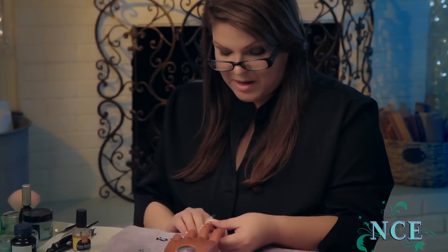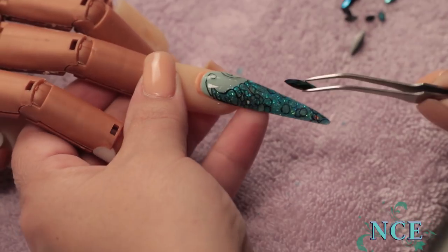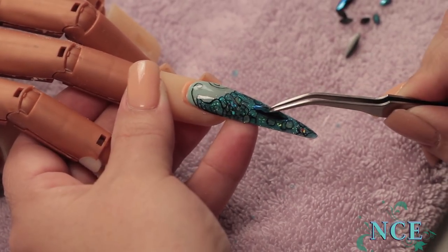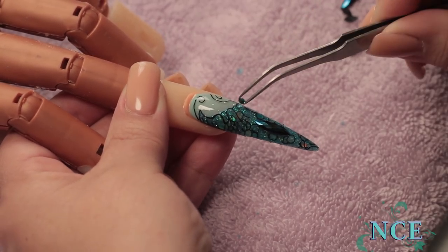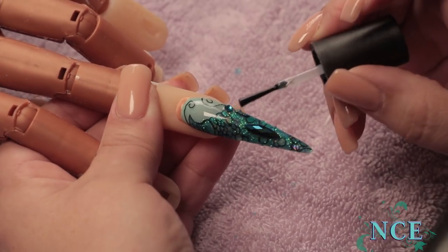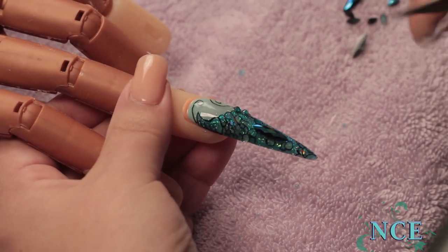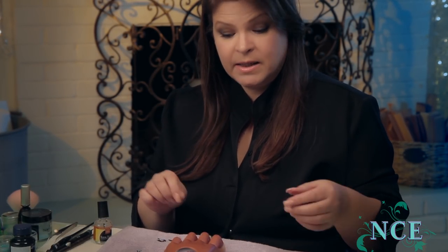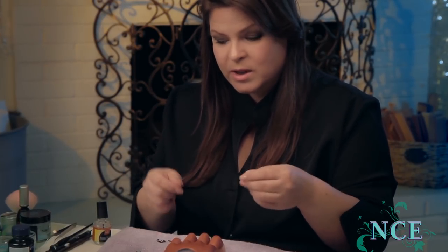We've top coated it and now we're going to add our bling — mermaids have got to have bling. I just put a little dab wherever I want the bling to be. You can't just have two — you've got to have them in odd numbers, so I'm going to add another one right there. Before I sit down and do a design, I'll literally draw it out on paper to get an idea of where I want things. I even do samples and test out different colors and combinations to make sure I get the one I want.